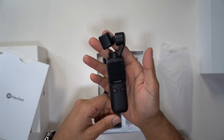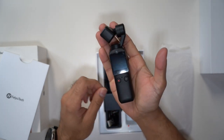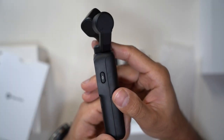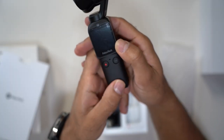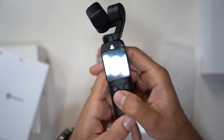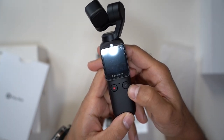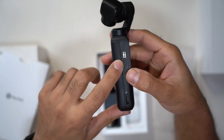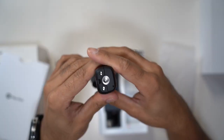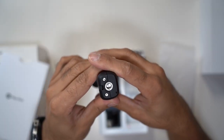So as you can see, it's a very palm-sized, pocket-sized, six-axis stabilized gimbal. On the right-hand side you have the power-on button. On the front you have the shoot video button or take picture button. And then the mode button on the right-hand side. On the left you have the USB-C charging port and a micro SD card slot. On the bottom you have a quarter-inch screw port for a tripod.